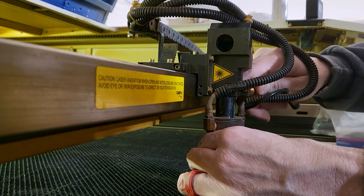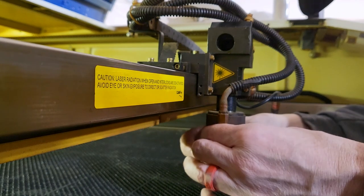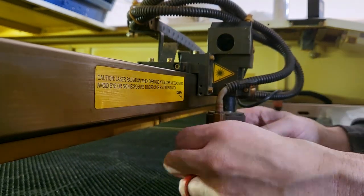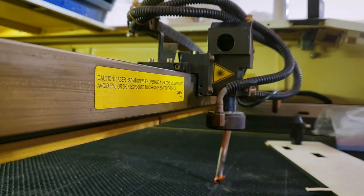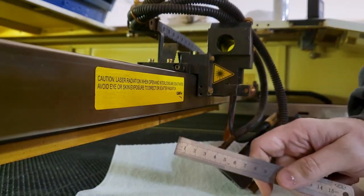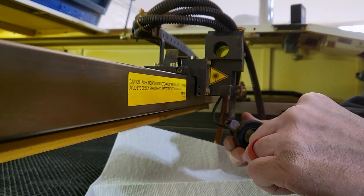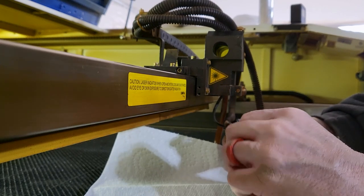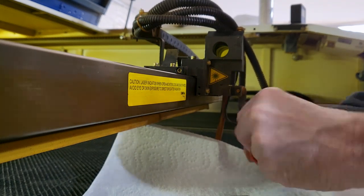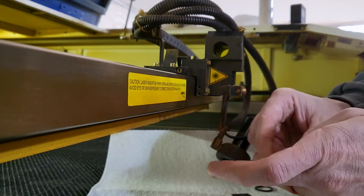To get to the lens on our laser, we have to raise the head all the way up so we can take the spacers out, take off the nozzle, and take off the entire head. This ruler actually doubles as a screwdriver. There we go — look how dirty that lens is.